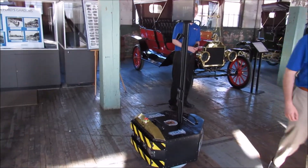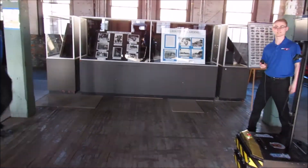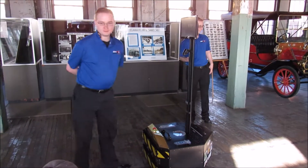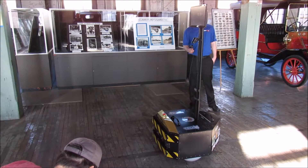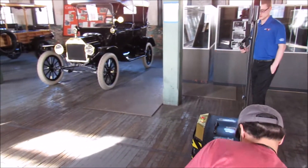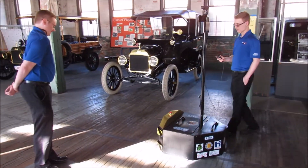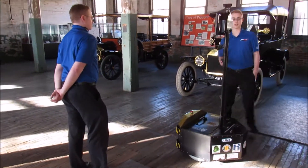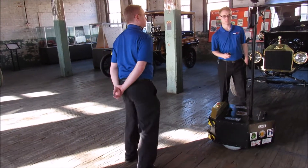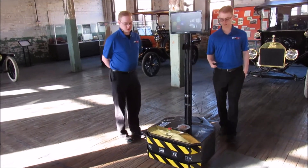What you just heard was the simulated Ooga horn in the robot that sounds off when somebody stands in front of it, just like he's doing right now. It uses an array of ultrasonic sensors to detect any obstacles in front of it. If it loses track of the magnetic tape, it just stops. Underneath the yellow and black striped things on the front are physical bump sensors as a last line of defense that will cause it to stop if it touches any obstacle.